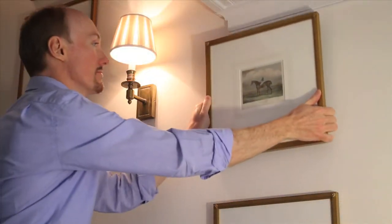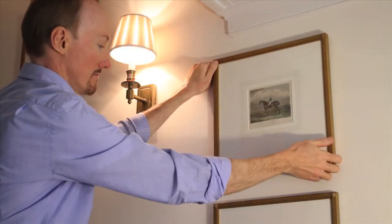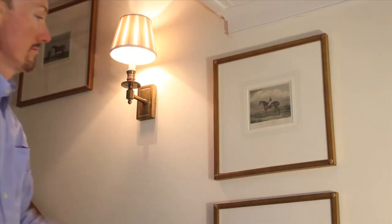One of the projects I most enjoy is custom framing artwork for my clients. The possibilities are endless and they can sometimes be costly. My advice is to keep it simple. It goes without saying that the art is the focus, but with the proper approach even the simplest of artworks can become masterpieces.